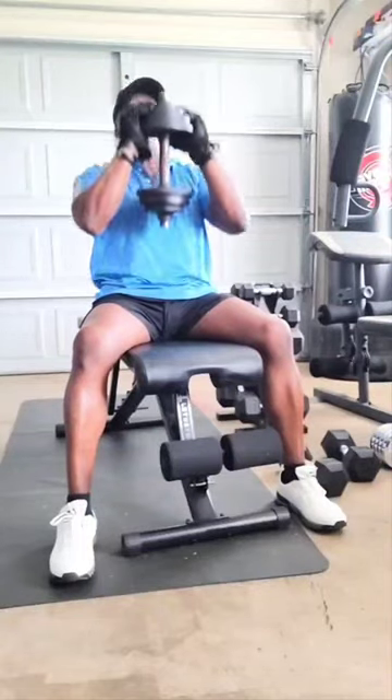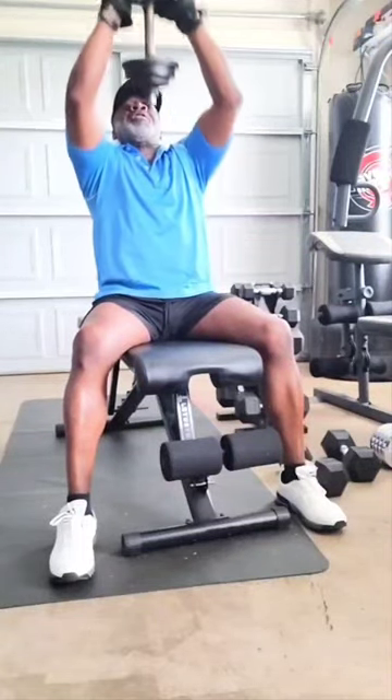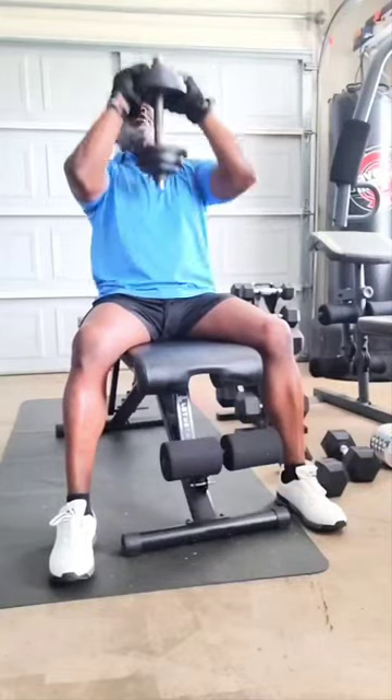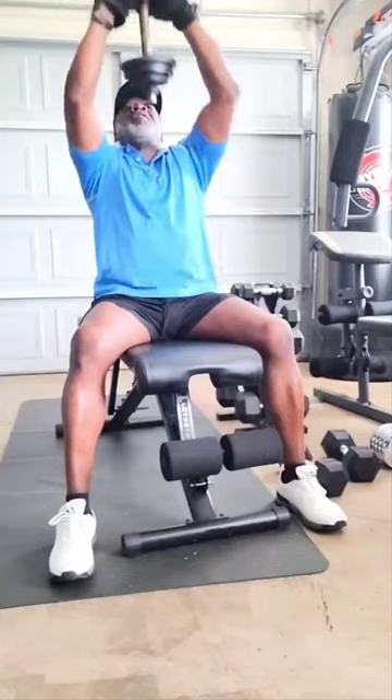Alright, working this entire upper body. You can feel this in your deltoids, your traps, and your triceps. Three sets of 20.